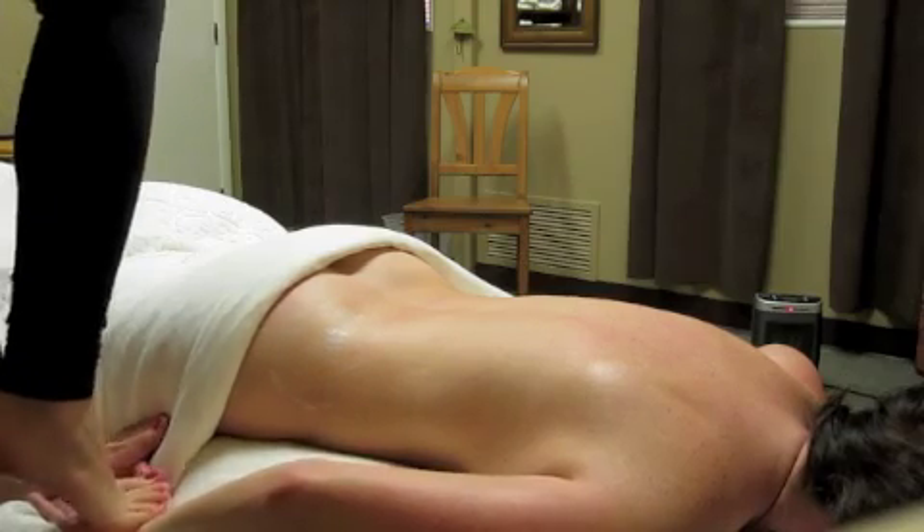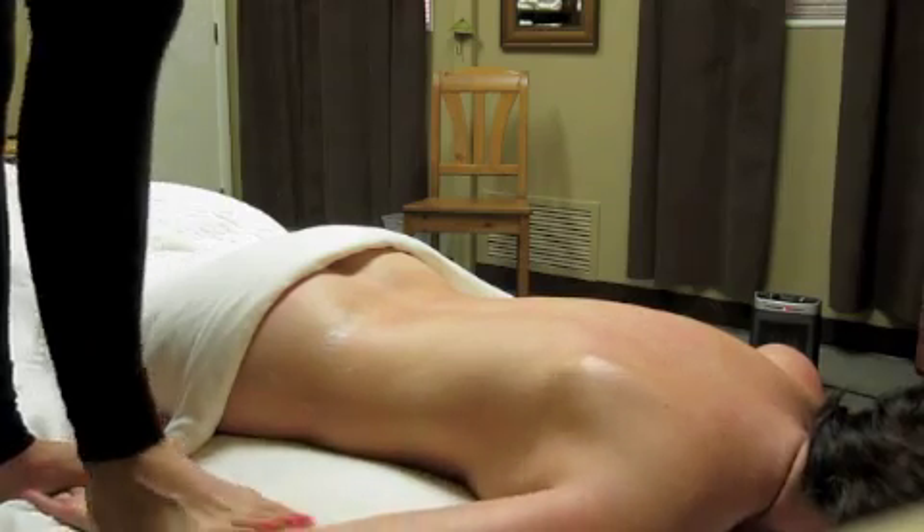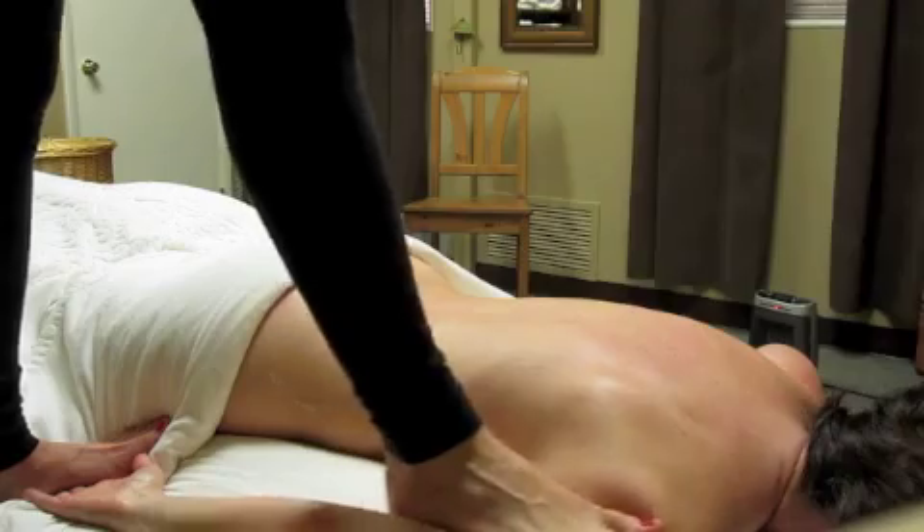Call Tao Massage today to schedule the ultimate barefoot massage on the planet, or visit our website at TaoMassage.com.